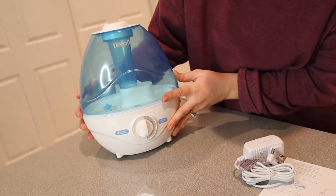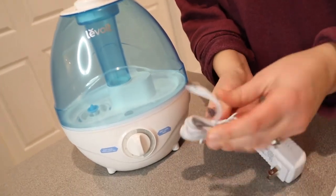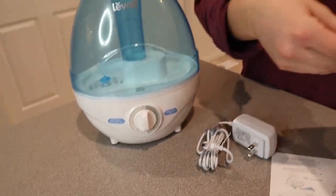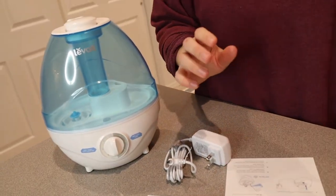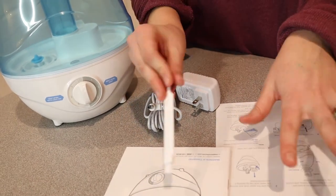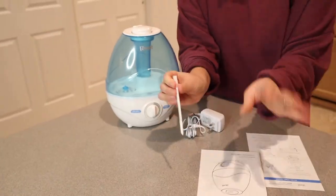Right here we have the device itself, which I really like — it's small and it just stands on its own really nicely, not tippy at all. We have the little charge unit, a quick start guide with pictures that looks really easy to use, a user manual with a bit more information, and a cleaning tool. It's so important to keep a humidifier clean because the last thing you want is to be spraying mold through your house. It also comes with a really tiny additional piece.